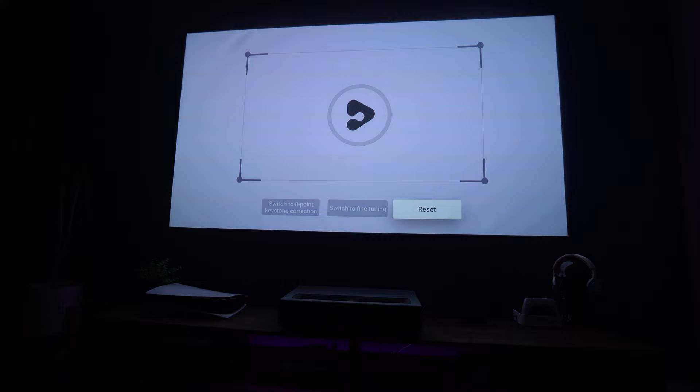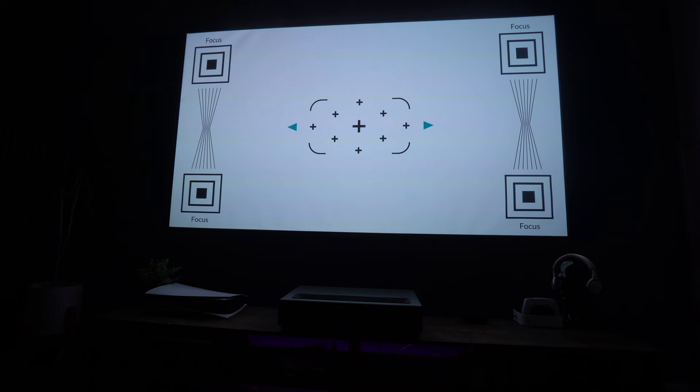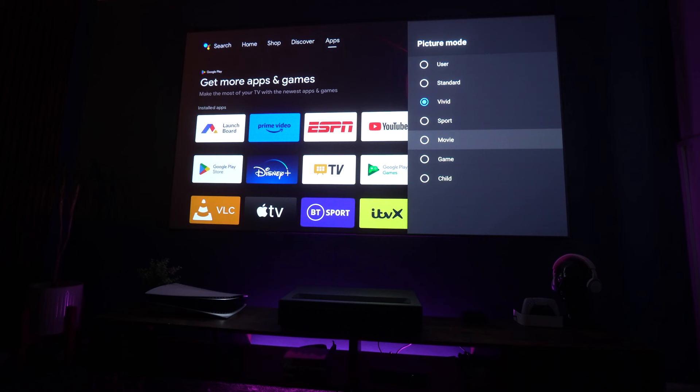There are hundreds of different options to choose from. There's four and eight-point keystone correction with fine tuning, and electronic focus which is super easy to use for a sharp image. There are also Dolby Vision settings, and settings for pretty much anything else — if you want to change things, you definitely can.